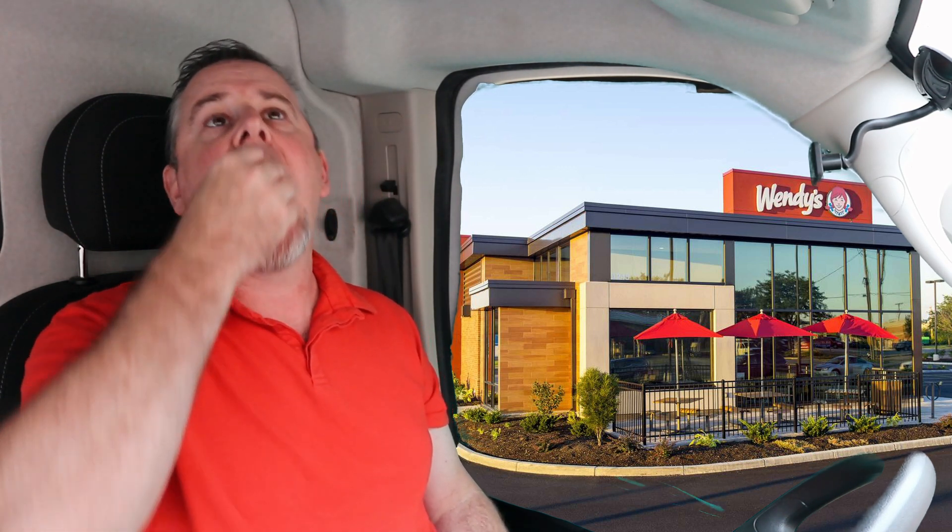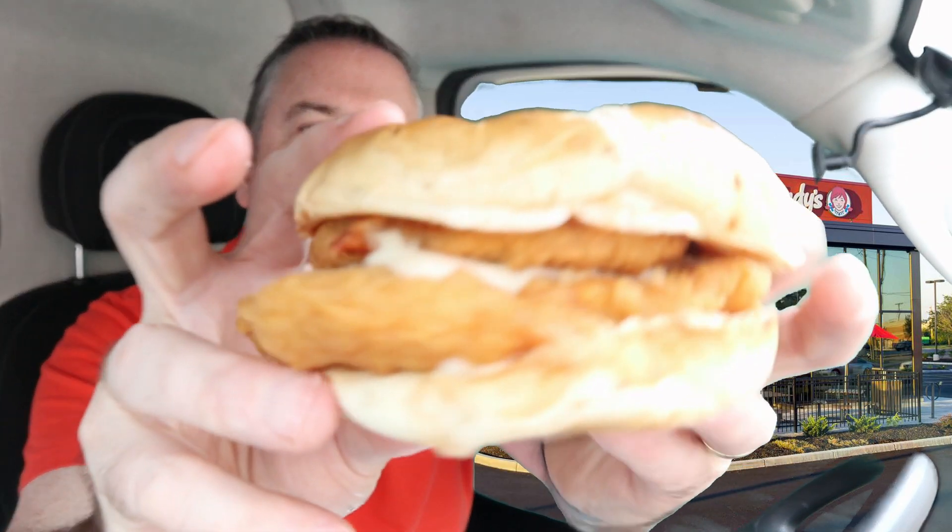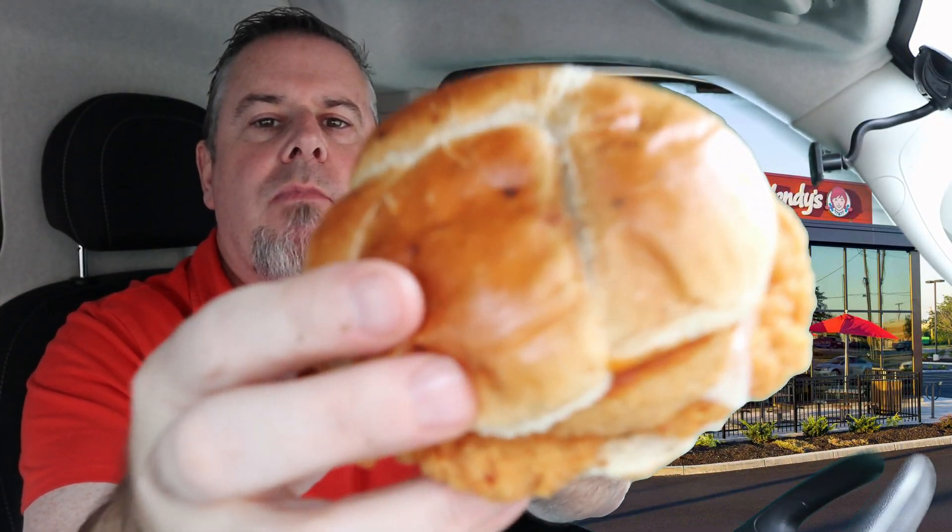The fries are pretty good — I was expecting not to like these. I thought it'd be like chunks of garlic, but it's more of a buttery, salty, Parmesan-y flavor, even though I don't think there's Parmesan on here. It's good. There's a little bit of basil, oregano, salt, garlic, butter. It's pretty good. No napkins! I want to show you the bottom of that — that's all that buttery garlic goodness. It's really good.